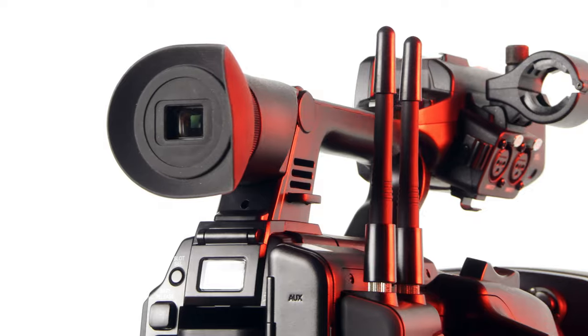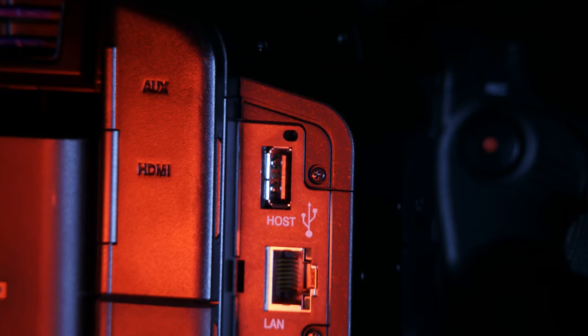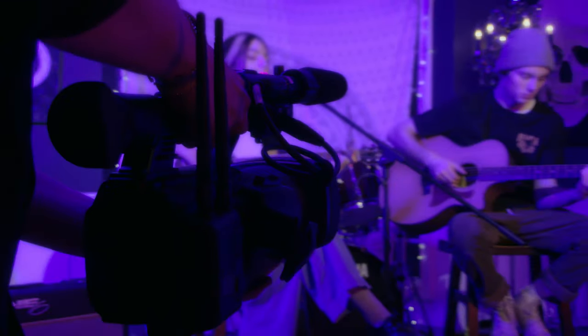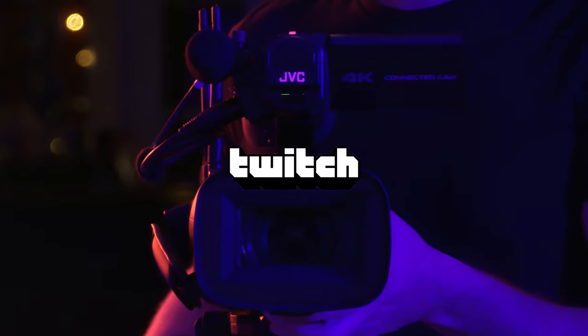Being in the connected cam family, you can take advantage of the wireless connectivity it offers. With the 550's built-in antennas and the 500's dedicated USB port for an optional Wi-Fi adapter, you can stream RTMP to various platforms such as YouTube, Facebook, and Twitch — all with a connection as simple as a mobile hotspot on your phone. This means you can cover live events on the fly, all in camera.